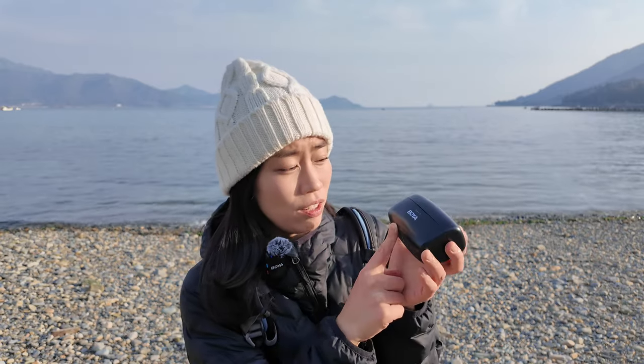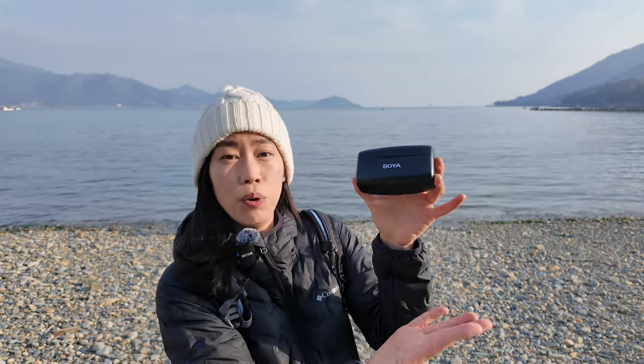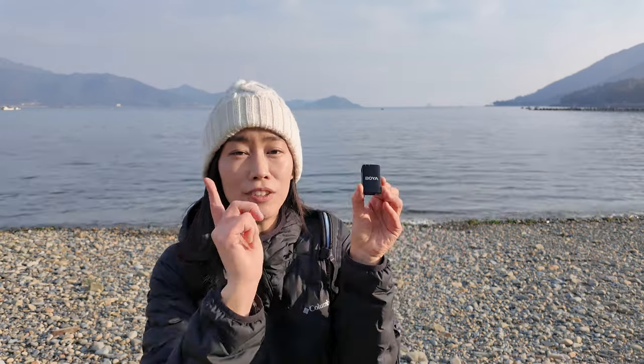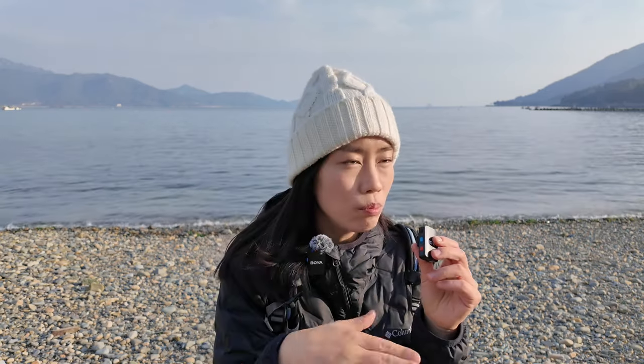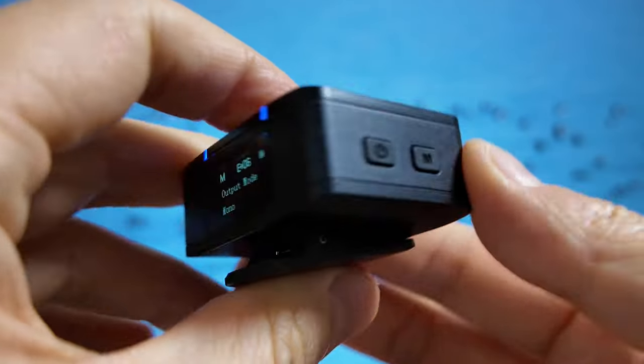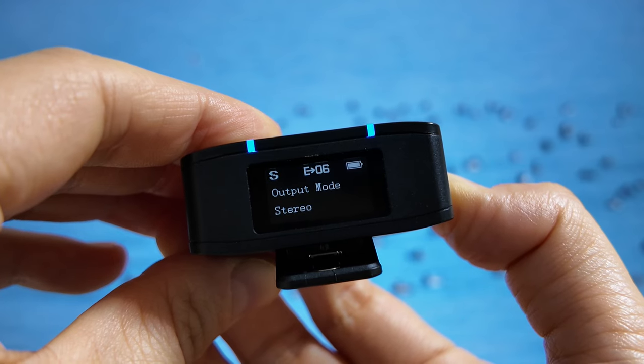Great job to the Boya team for making the transmission signal super strong. Some of you might wonder why you'd use a separate mic when vlogging cameras come with dedicated microphones. Well, this comes with two transmitters, so it's great for interviews or YouTube Shorts skits. As soon as the transmitters are out of the case, they're already turned on — you're hearing audio from both right now. The setting is currently in mono, and it's easy to change to stereo inside the receiver, which has a display showing all settings.